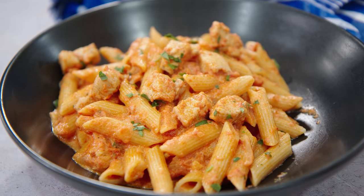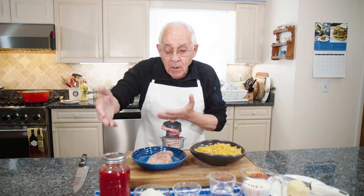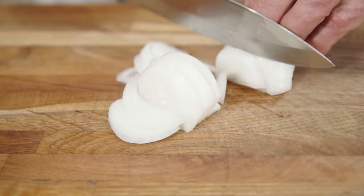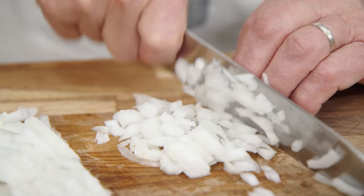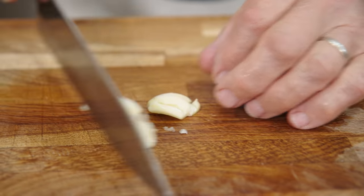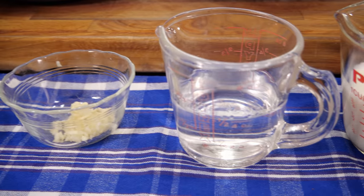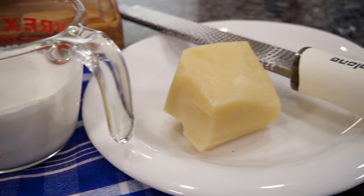For the ingredients we got penne, breasted chicken, sauce — my own homemade sauce — onion, garlic, vodka, heavy cream, and pecorino cheese.